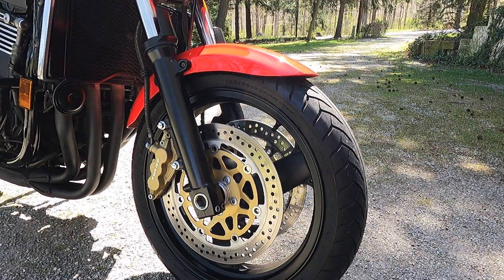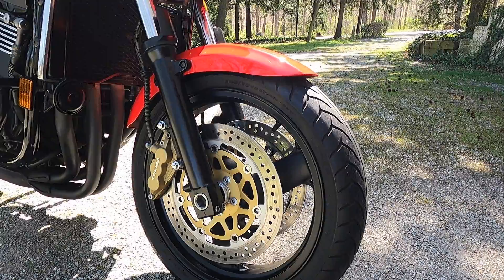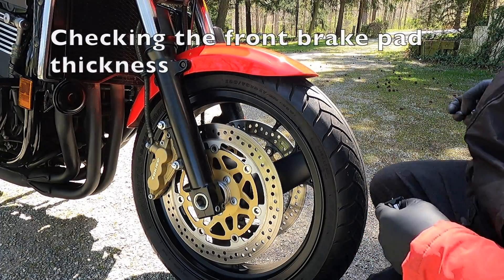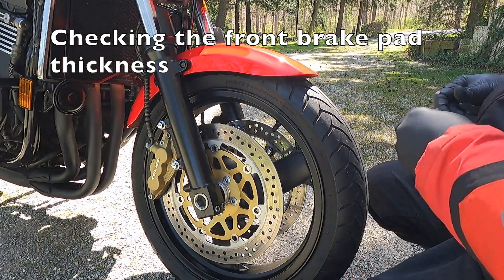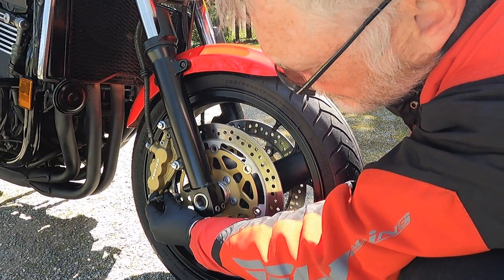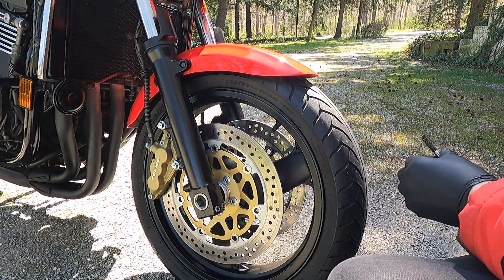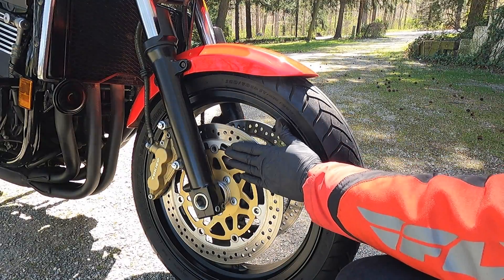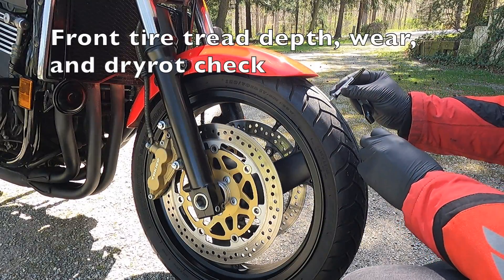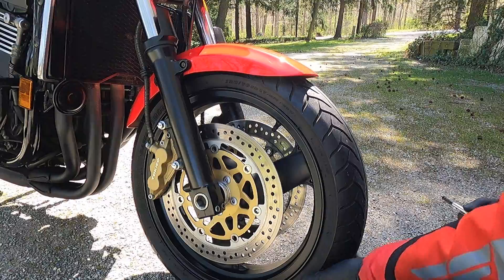Next we're going to look at the front wheel and tire, the brakes, and the front suspension. I've got a tread depth gauge and a quality air pressure gauge. I'm going to do a visual check on both sides and measure the brake pad thickness — it's right at 5/32nds on both the outside and inside of the pad on both calipers, so those look good. Tread depth on the front tire is 4/32nds and I don't see any dry rot.